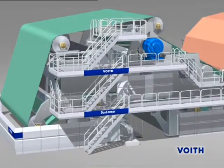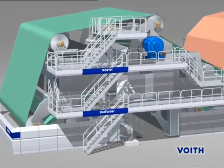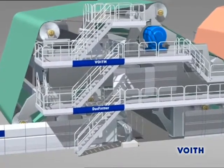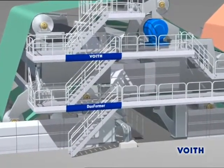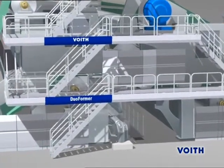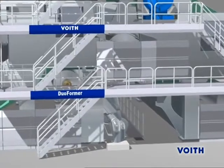The Duoformer TQV, as part of the one-platform concept, offers an efficient tool for the optimal adaptation of the sheet-forming conditions. The new MasterJet 2G Headbox Hydraulic System is a precisely tuned system of turbulence generator, nozzle geometry and lamellas.